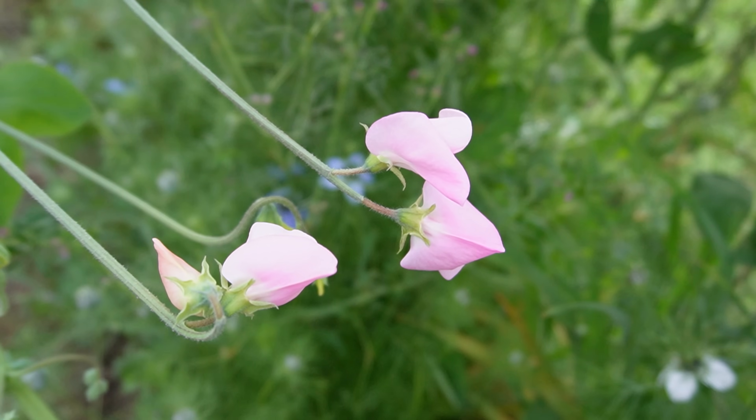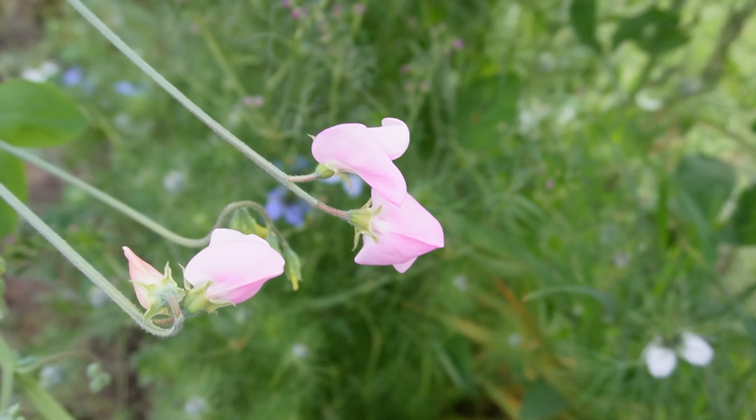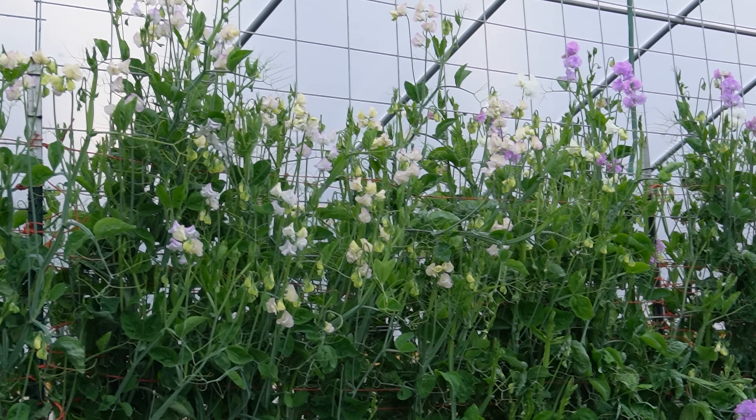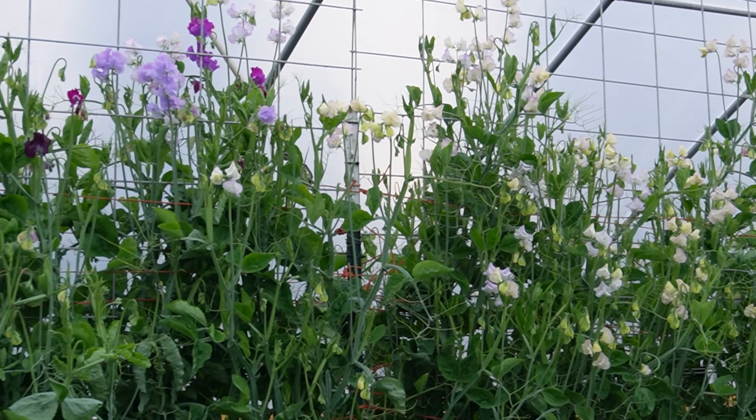Sweet peas prefer full sun, though I've found that here in summer we can get up to 117°F, and my sweet peas survived only because they had some afternoon shade. If you live in a hotter climate and want to keep them going longer, morning sun with afternoon shade works really well. But in general, they do prefer full sun.